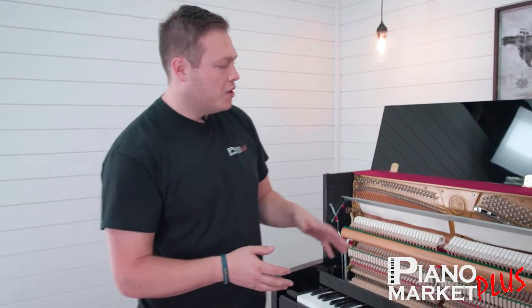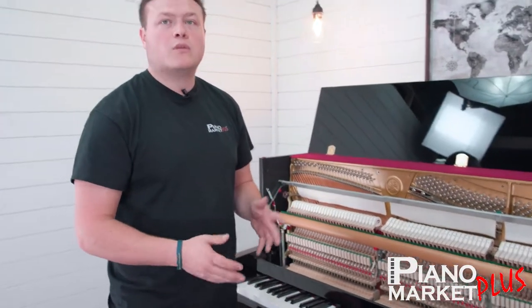Hey everybody, this is Luke Walter here at Piano Market Plus in northern Indiana, mainly located in Elkhart and Mishawaka South Bend area near Notre Dame. Today we're going over the Yamaha B3 and what the middle pedal does.